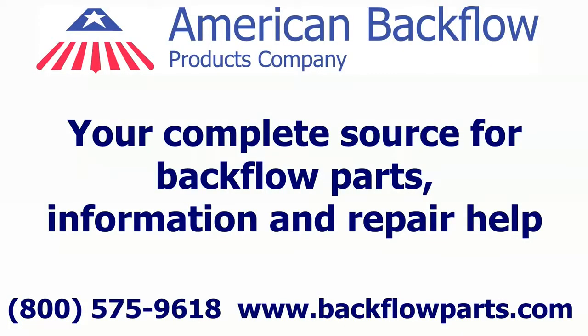American Backflow Products — your complete source for backflow parts, information, and repair help. If you have a troubleshooting question or need repair help, please contact us at 1-800-575-9618.